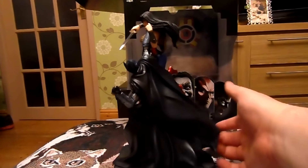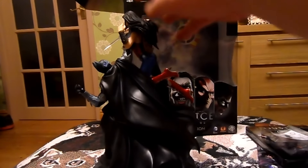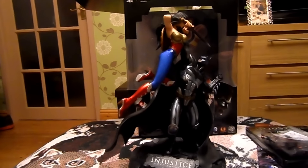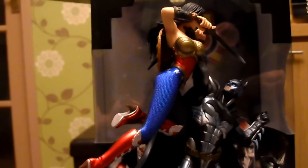Batman's cape actually moves — it's not just a stiff plastic, it's flexible, which gives it more of a realistic effect. I do really like that. This is one of the better collector's editions I've got.